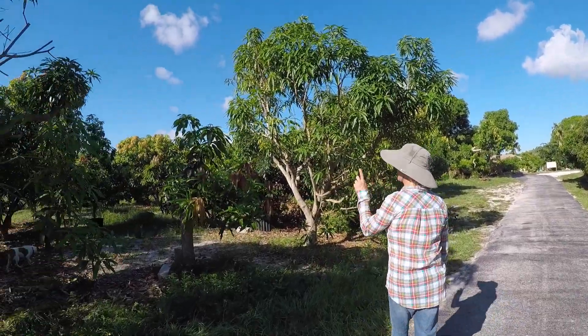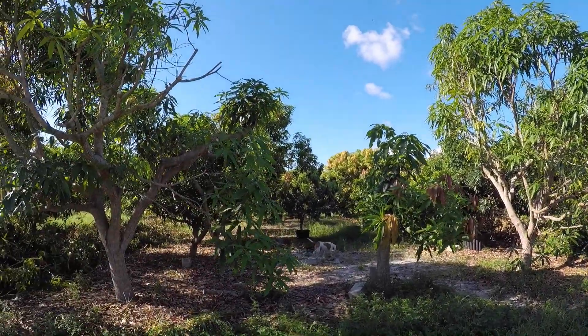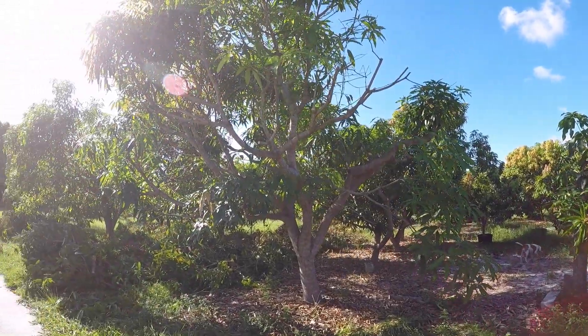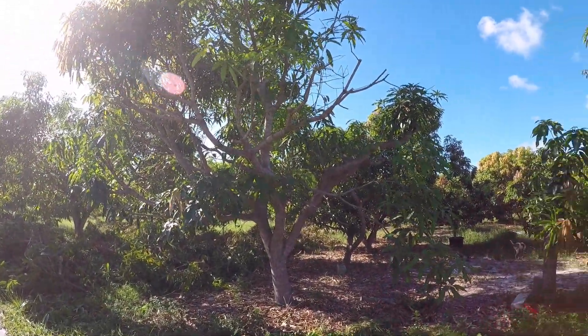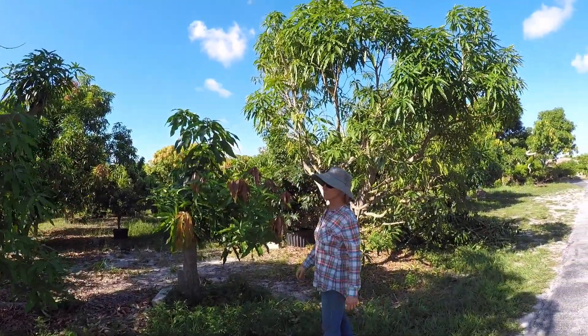We got two of our lemon trees done yesterday. This is a multi-graft tree that has some very interesting varieties on it in the middle, so we wanted to make sure that this got a lot of sunshine, so we cut a little bit more from the sides of those trees.